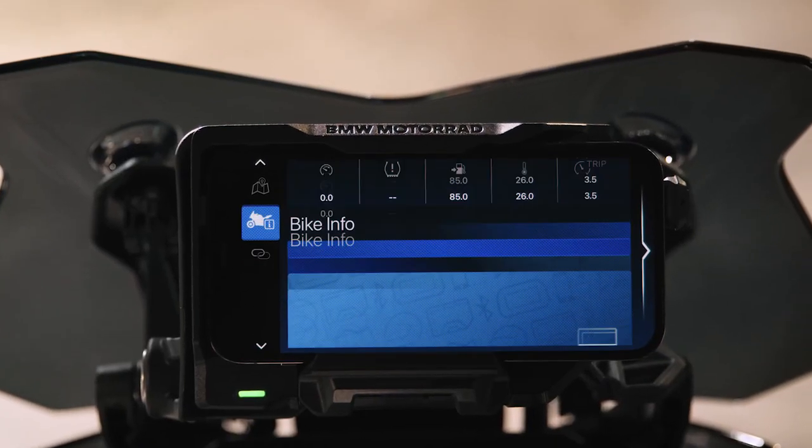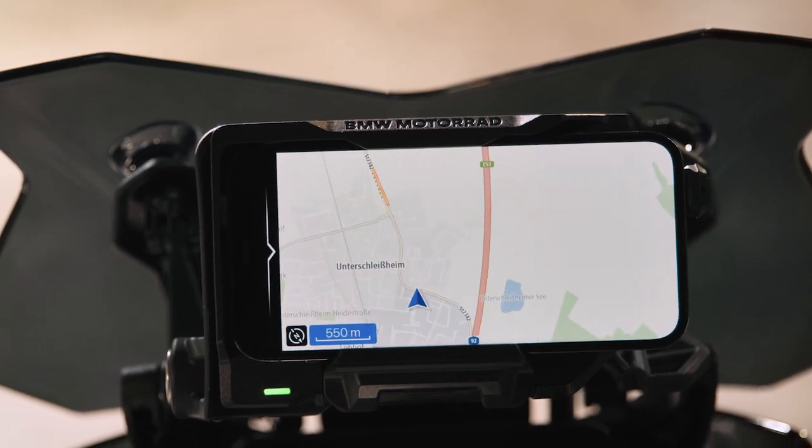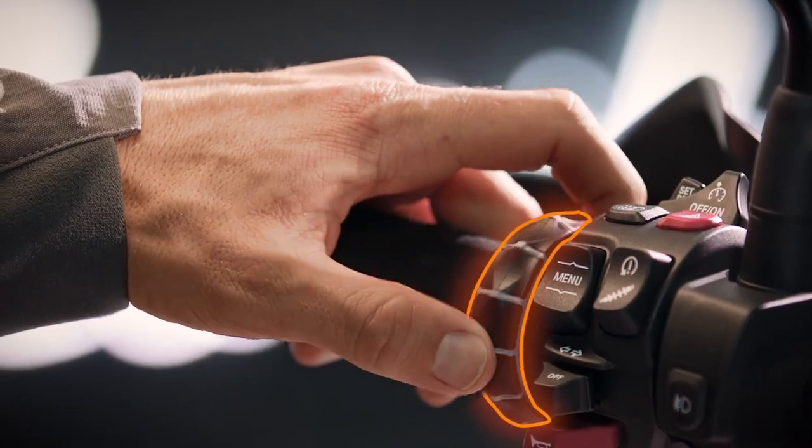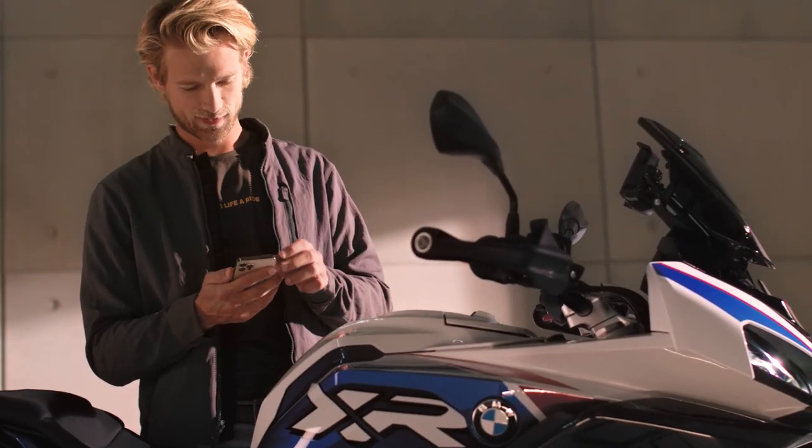SimpliSmart: the optional Connected Ride Cradle lets you use valuable functions of the BMW Motorrad Connected app with the multi-controller and the menu rocker button. Make sure you have installed the BMW Motorrad Connected app.